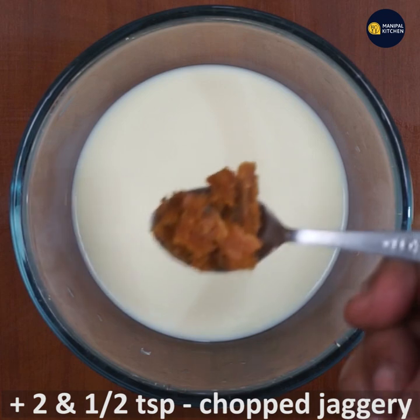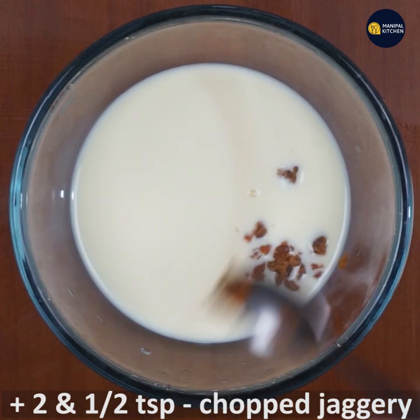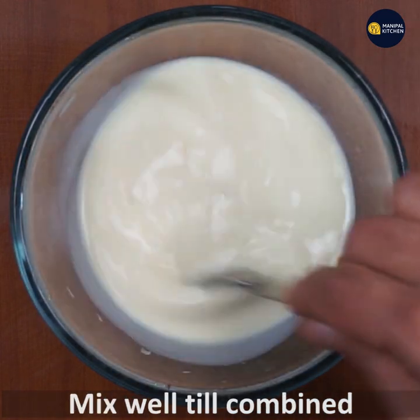Then add 2 teaspoons of tea. If you try it out, you will get a ton of tea. I will mix it in and mix it out.